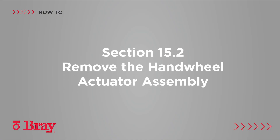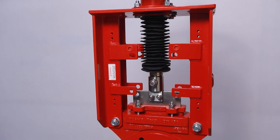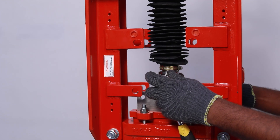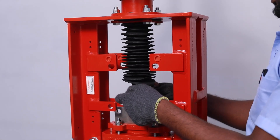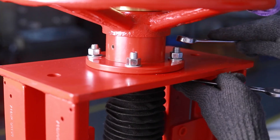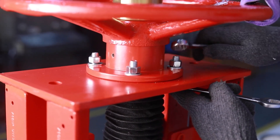Remove the hand wheel actuator assembly. Relieve the line pressure and close the valve. Flush the line if necessary. Disconnect the stem from the gate by removing the clevis bolt and nut. Loosen the hose clip.